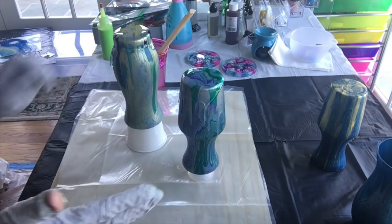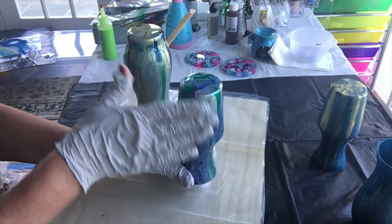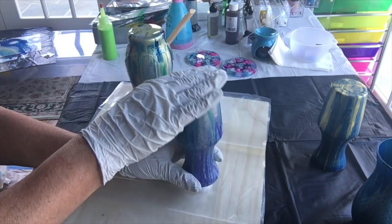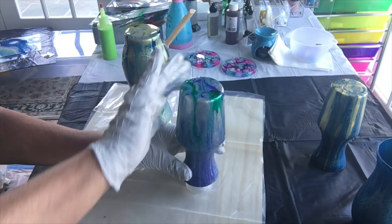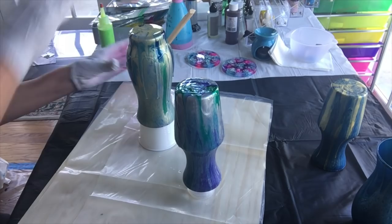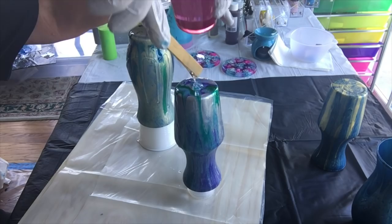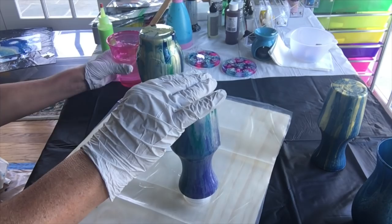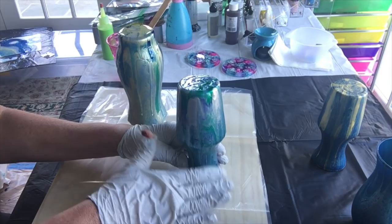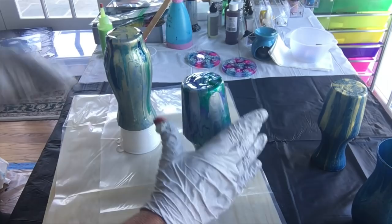I'm going to pour a little bit on each and let it run down the sides, then with my gloved hand I'm just going to smooth the resin over the vase. You only need a really thin coat — it's not like coating a painting or anything like that. I've got this on a lazy susan as well, so just go around the vase with all the resin and make sure it's completely covered. If you do this by a window or by a light it will pick up any bits you've missed.